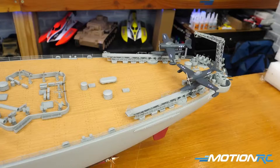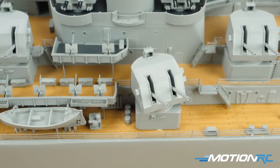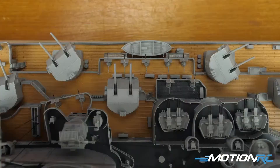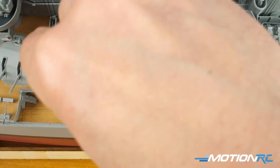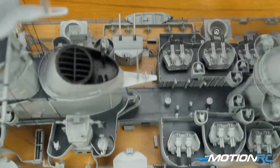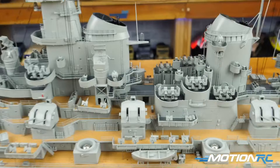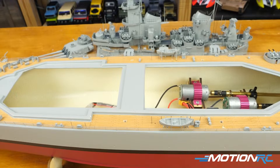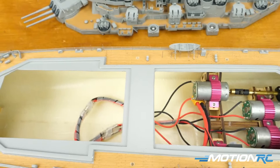You get your transmitter — it looks like an aircraft transmitter — and they give you a little wood stand to put together. For the Missouri, the only things I had to attach were the four guns. There are four guns that hide screws underneath so you can remove the top and get access inside. They don't get glued in because you need to get in and out to replace your battery. They sort of press in and you'd have no reason for them to come out. This one runs with four motors — four screws on the back — and it's all pre-assembled and ready to go.